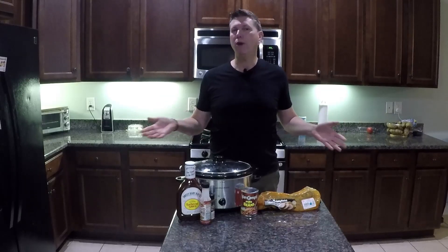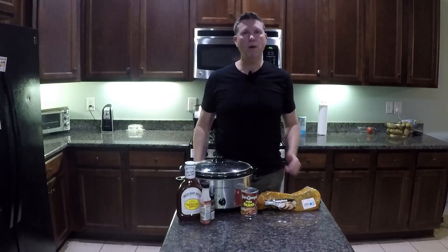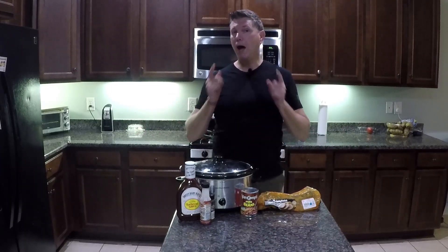Put the lid on, and here's the cool thing — you're done for now. You can put it on when you make your coffee in the morning, go to work, leave it there for 8 or 10 hours. When you come home, it takes another 5 minutes and we'll be ready to go. I'll see you in about 8 hours.